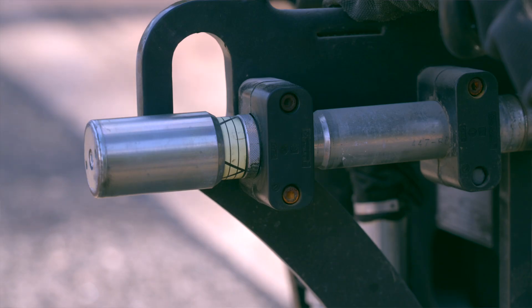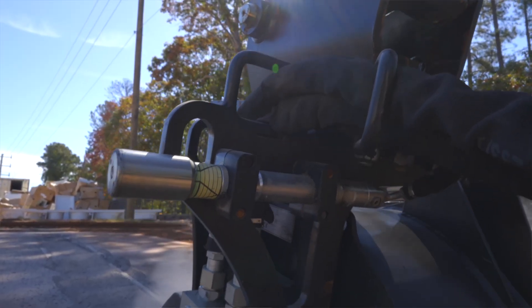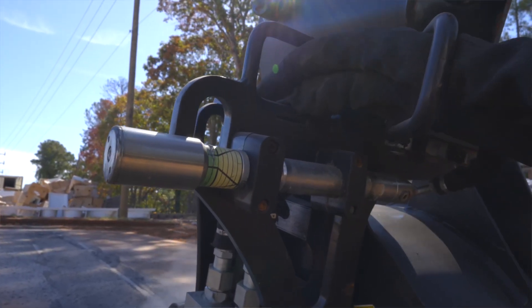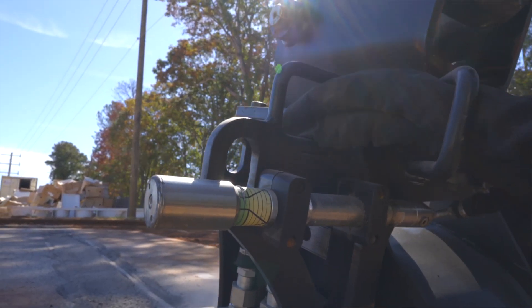The Max Pro gauge comes standard on both models. This gauge provides operator feedback to adjust ground speed for maximum productivity under changing material loads. The gauge displays planer performance in real-time conditions and is visible from the cab.